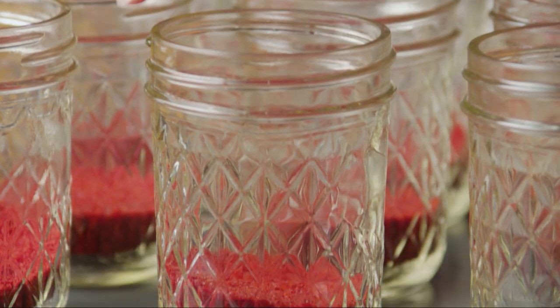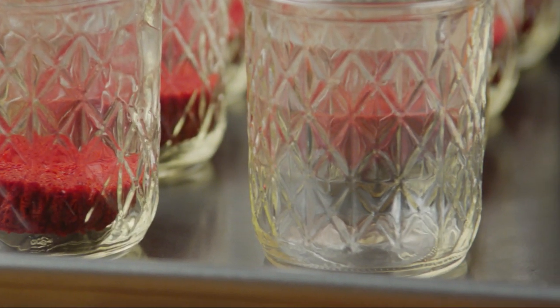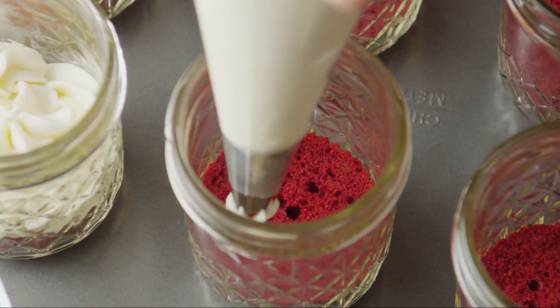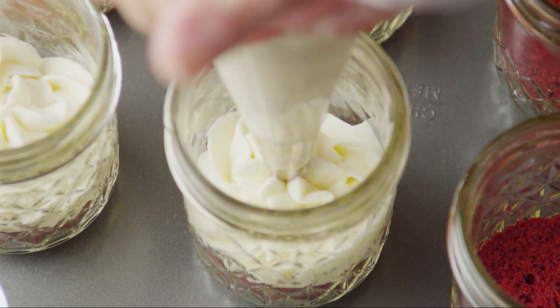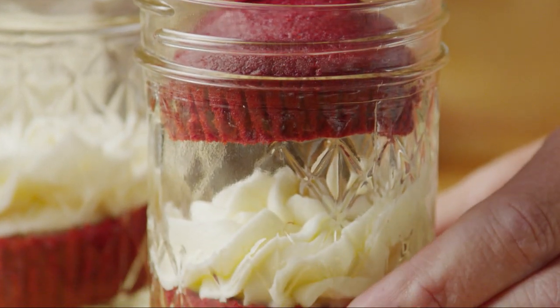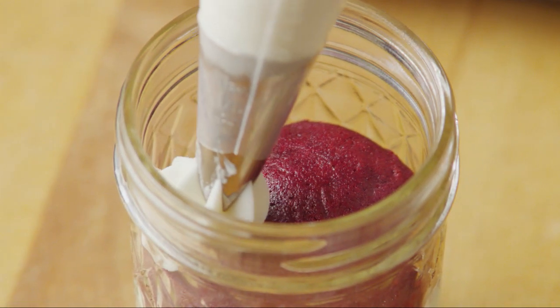Put the bottom halves of the cupcakes, cut-side up, in 12 half-pint size mason jars. Pipe on some frosting, covering the cupcake completely. Now add the cupcake tops, cut-side down, and pipe on more frosting to top off the jars.